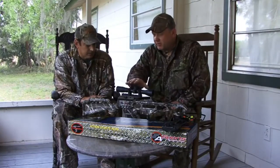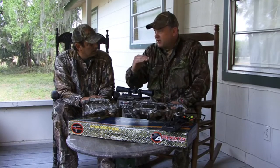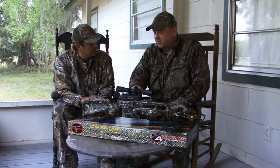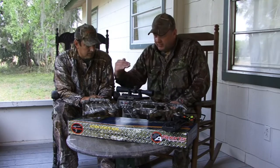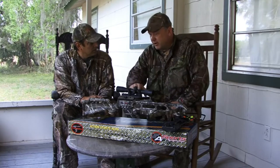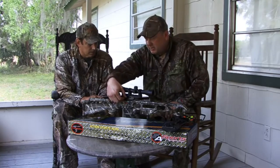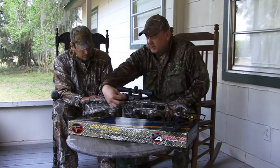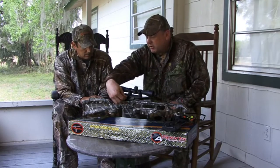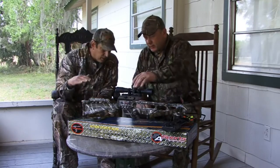The scope base has an adjustment knob that is handy if you're using a single crosshair scope — you can click it and change your yardage. But with a multiple-line scope with multiple yardages built in, you don't need to use that feature. Right now this scope is pointing downward, which would make you shoot over the target. So we're going to take this little knob and turn it until you hear an audible click — there we go, that popped into place.